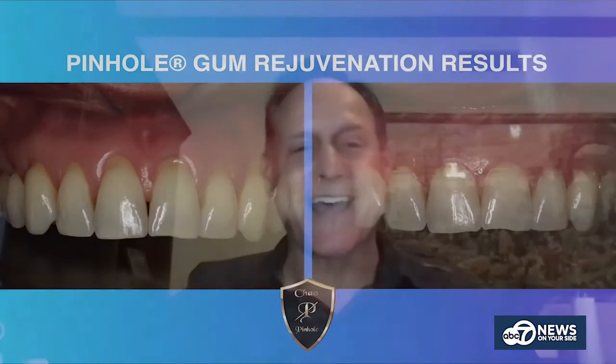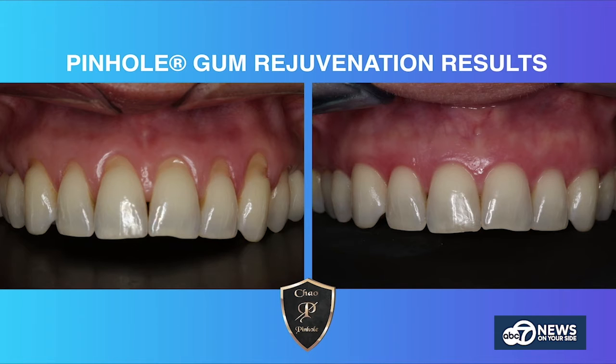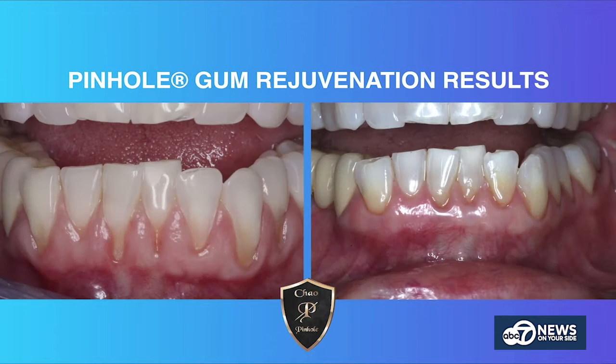What does the healing process look like? The process is much easier because there are no scalpels and sutures. Typically, pinhole patients are back in action the next day — eating normal foods the next day. The recovery time is much faster and much easier on the patient.